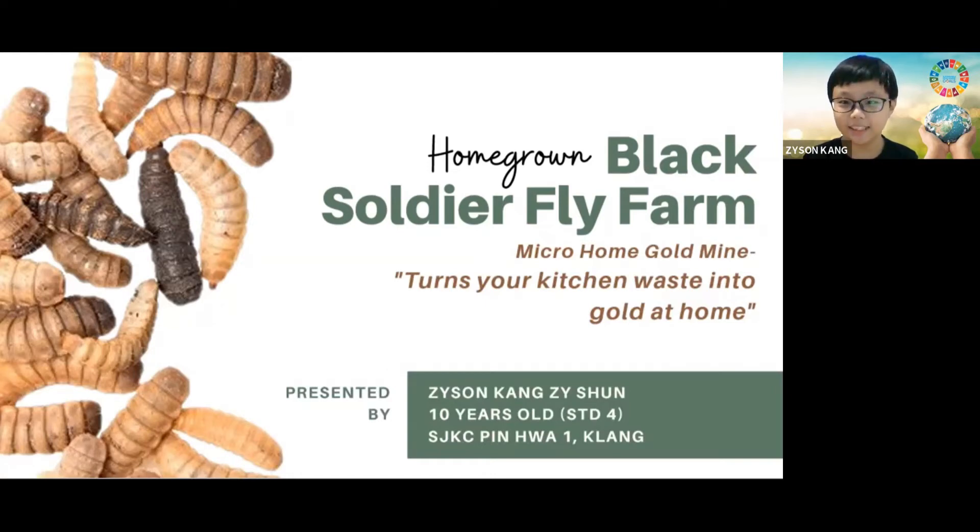Hello, my name is Zeesan Ganjishu. I am 10 years old. My project title is the homegrown black soldier black box, or it can be named as the micro home gold mine where you can turn your kitchen waste into gold at home.